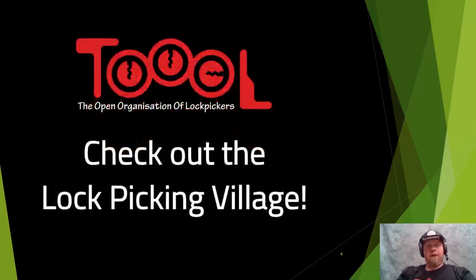I highly encourage you that after this talk today, stick around and keep checking out the Lockpicking Village in DEF CON Safe Mode. We're going to have a lot of great talks going on with really smart people when it comes to locks, bypassing them, and physical security. I highly suggest you stick around for those talks as well.